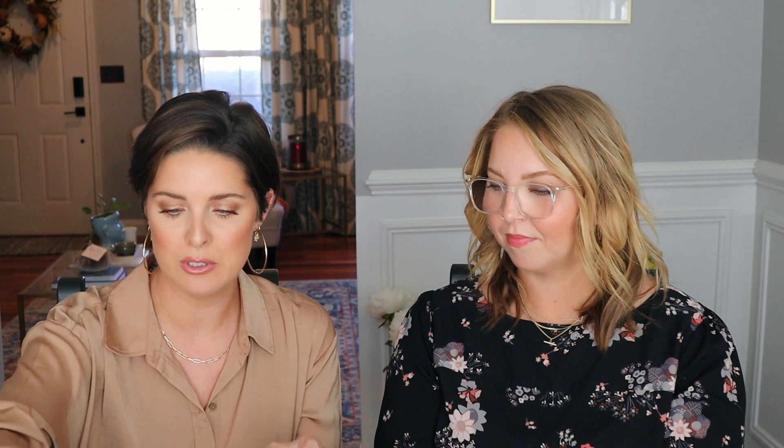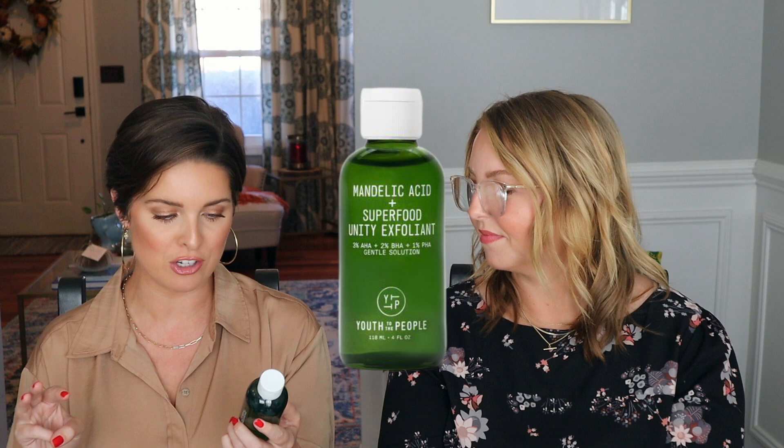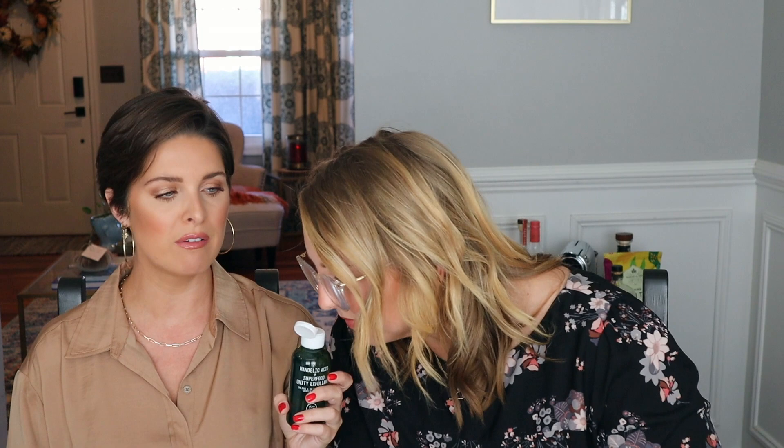Recently, Youth to the People sent us the Mandelic Acid and Superfood Unity Exfoliant. It has AHA, BHA, and PHA. I've only used it about five or six times — once a week — and I really do like it. It's not green, just the bottle is. It smells sort of like sage and rosemary. Yeah, it's like a brine that I put on my face — slightly minty menthol too. It smells like our turkey brine, but I really like it.